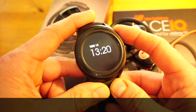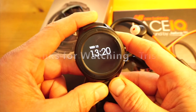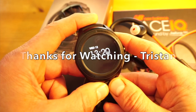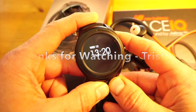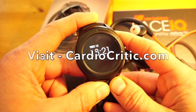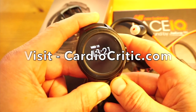Some people will give it five out of five because it does everything they want very well; some might give it one out of five because it doesn't do everything for everybody. For UK parkrunners or people who run 5K or 10K once or twice a week and want to track that and upload it to Strava, it's a great watch. Thank you very much for listening — I'm Tristan from Cardiocritic.com. Please pop over to the website. Cheers, goodbye.